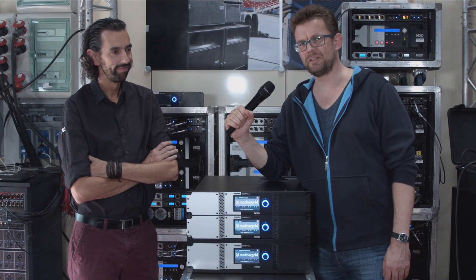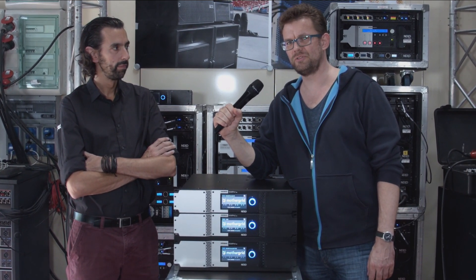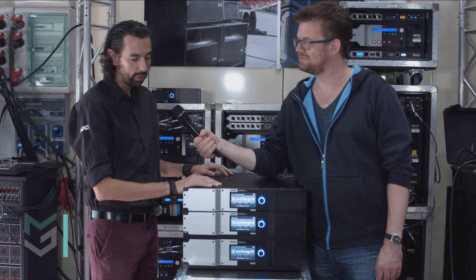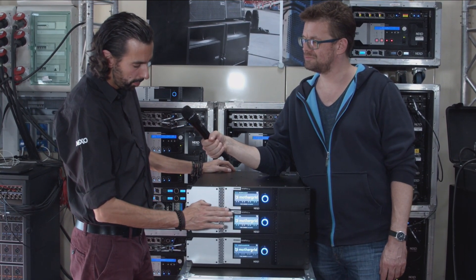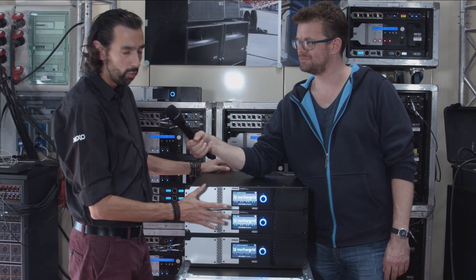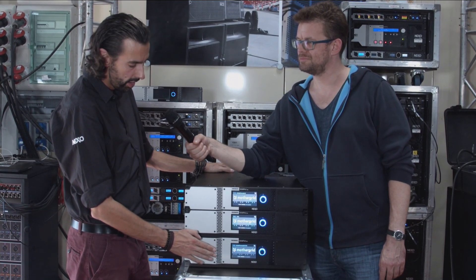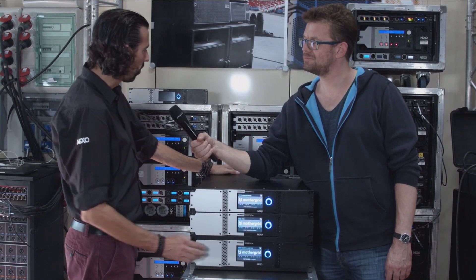Now I'm here at the preparation department together with Joseph, head of R&D of Nexo, and between us is the NXM Mark II series. The NXM Mark II series is composed of three different models. The NXM 4x1 Mark II and NXM 4x2 Mark II were released two years ago, and brand new is the long-awaited NXM 4x4 Mark II.